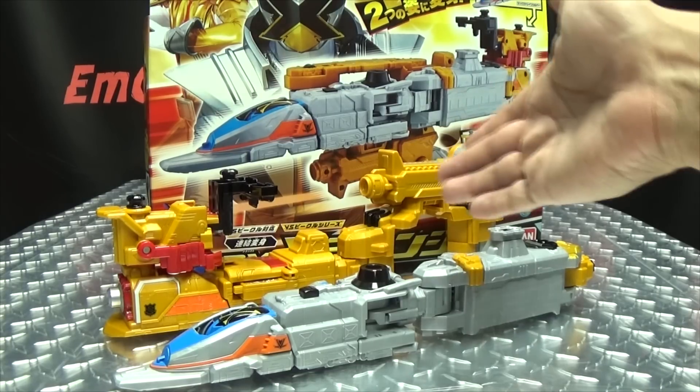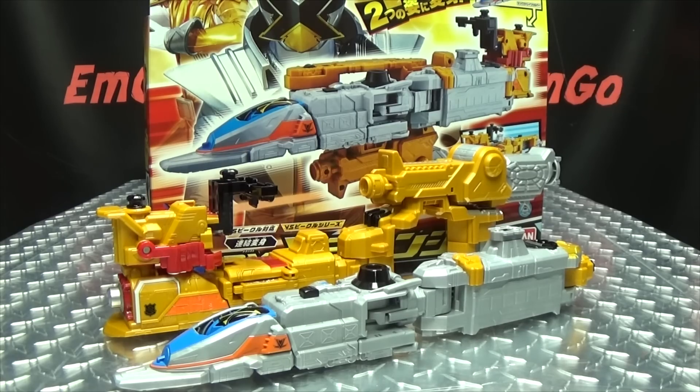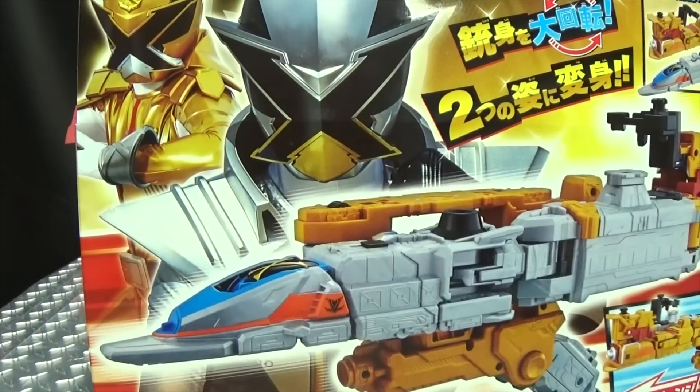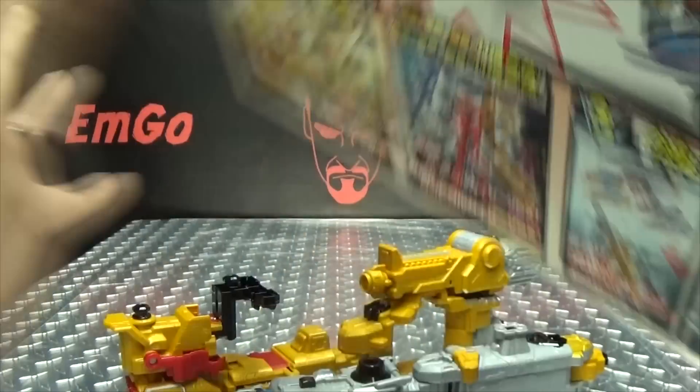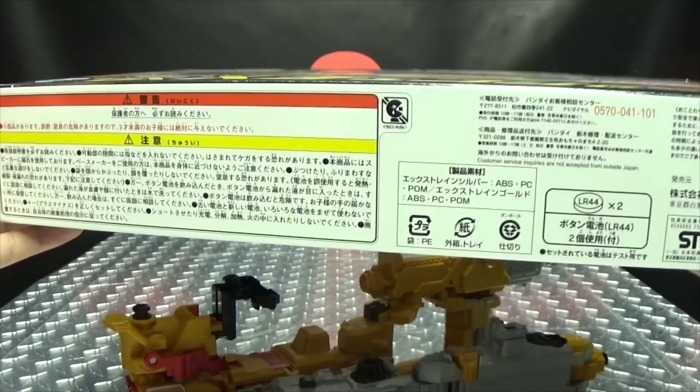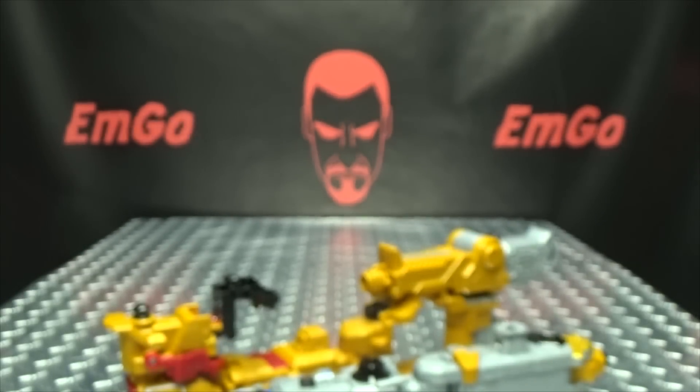So here we are, and first and foremost, as always, we'll take a quick look at the packaging. Right up front we have the Changer, Lupin X, and Patren X. On the other sides of the box we have Lupin X and Patren X respectively. On the top, Patren X and Lupin X. On the bottom, things and stuff and words. On the back we have your obligatory product shots. And on the bottom, we have Sad Pac-Man!